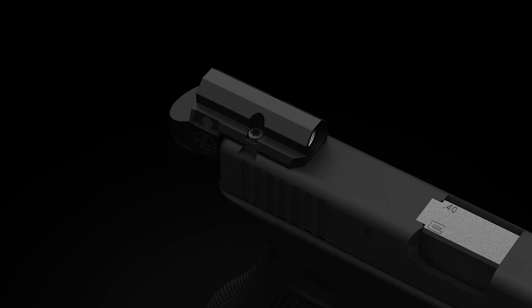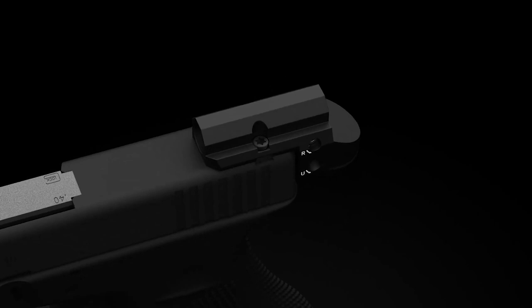So what makes the DP Micro stand out? Unlike most red dots, this sight is a direct replacement for the factory rear sight on your handgun. However, the ghost ring style design makes transitioning to a handgun red dot quick and natural because it mimics the same muscle memory you use when aiming a factory sight.